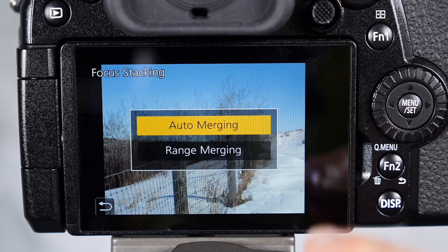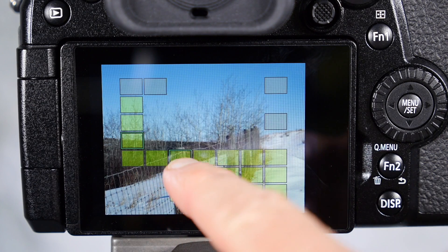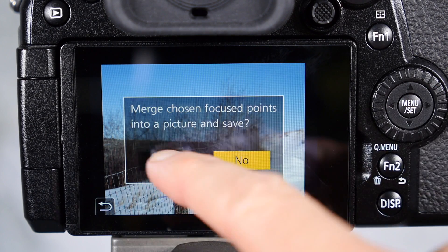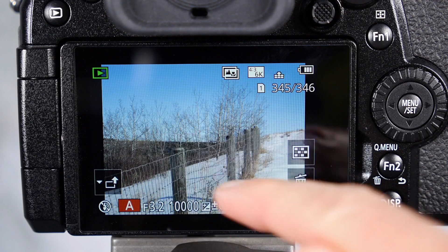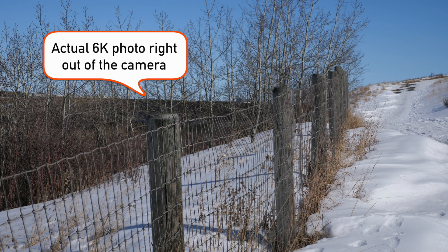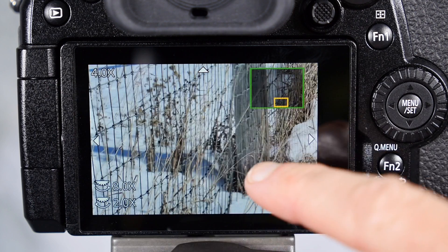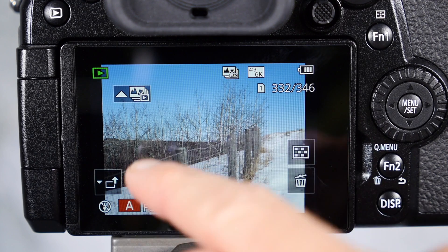Let's do some range merging — I want more than one focus point exported and merged together. I'm clicking around the screen, and whatever shows up green is what's going to be merged into my photo. When I'm happy with the areas selected, I hit Menu/Set and then yes. The photo generated has the foreground areas and the areas I selected in green now in focus. Let's zoom in — the trees aren't particularly in focus in this shot, but the fence post and fence itself are, along with some foreground details.